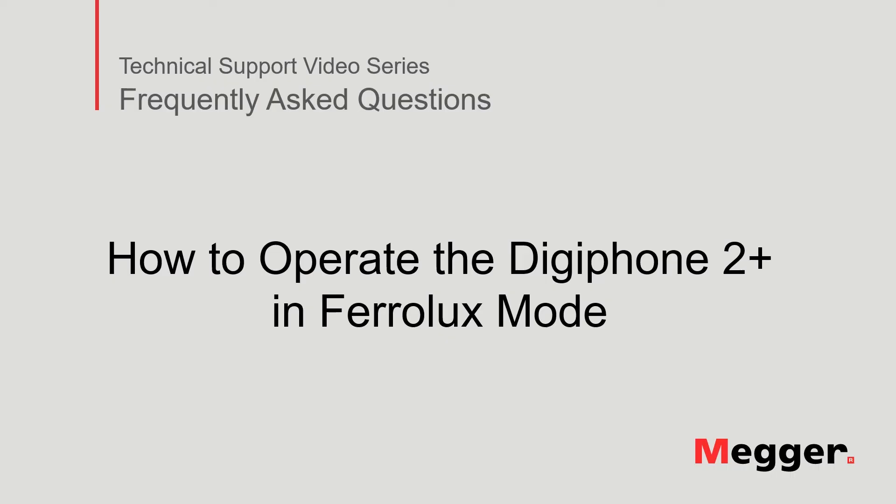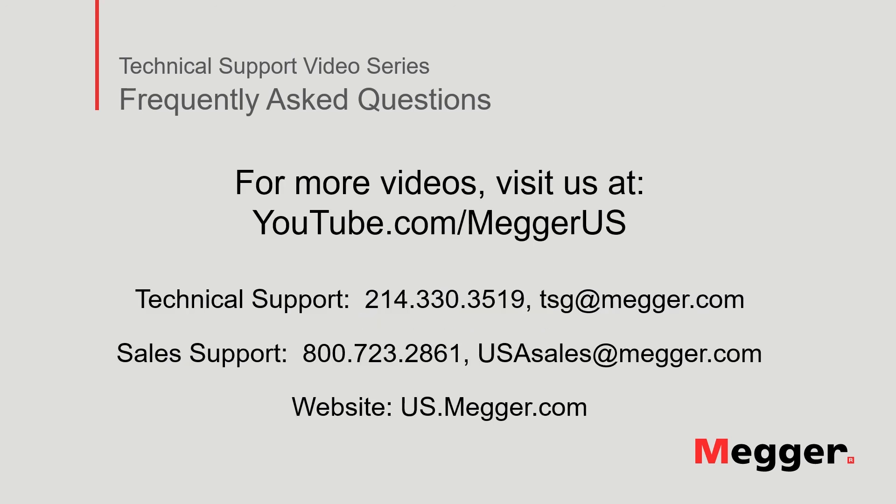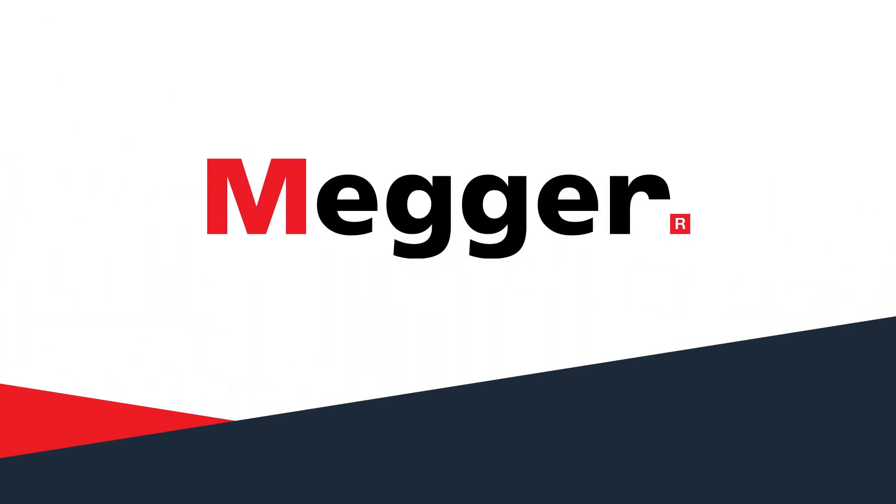This concludes the presentation on how to operate the DigiPhone 2 Plus in Ferrolux mode. Visit the Megger YouTube channel for more videos including technical webinars, product overviews, and other how-to presentations similar to this one. Contact us for questions or for more information about this topic, or for any support you may need for your electrical testing. Thank you.